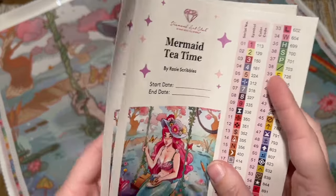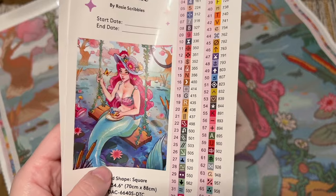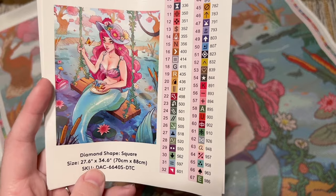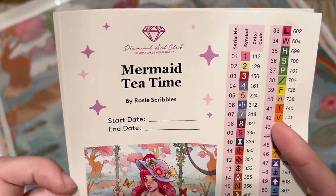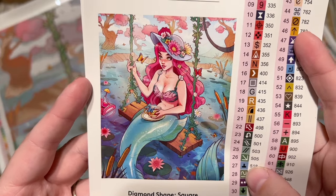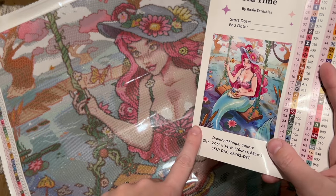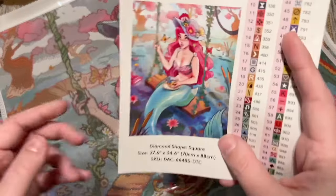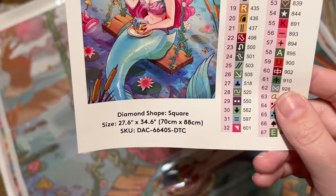In this case there are two sticker sheets because we have more than 67 colors. Diamond Art Club used to max out at 67 colors, but now we're seeing kits with more. We have the title here — Mermaid Tea Time by Rosy Scribbles — with space to write your start and end date. Here's a nice look at that original artwork. Diamond Art Club really knocks out that rendering detail.